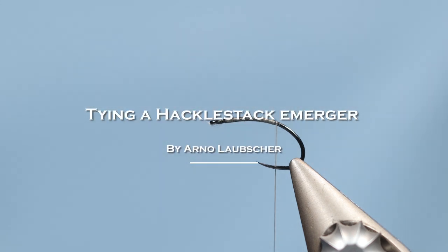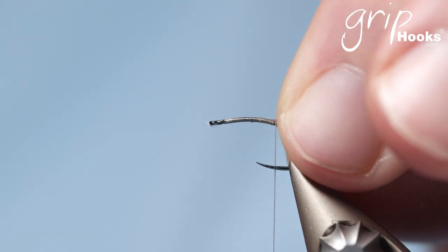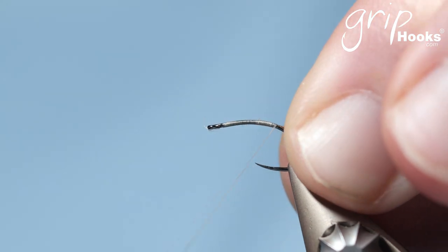Hi guys, I'd like to share a little emerger pattern with you. It's a hackle stack emerger and it's a fly that I started tying for Stagfontein Dam to fish yellow fish. But I've used it for trout. It's a technique that I learned from a friend of mine in Montana who fishes the Yellowstone River and Yellowstone National Park. I started using it in emergers for yellow fish in South Africa, and it's actually a very successful technique.